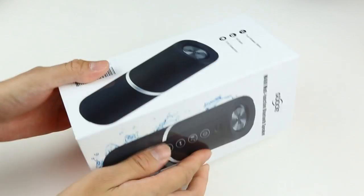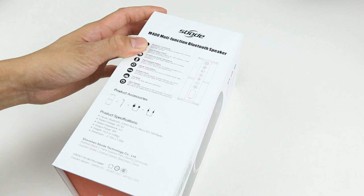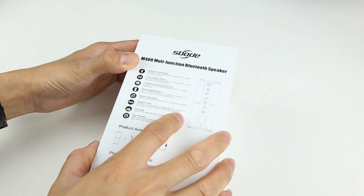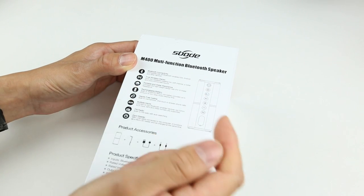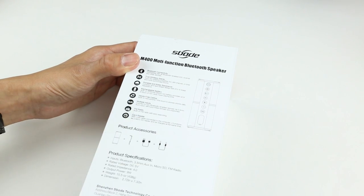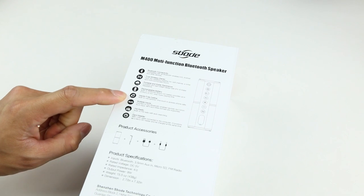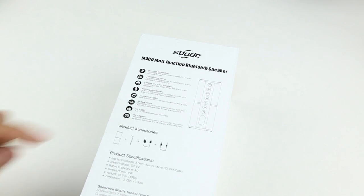Here's the box, and if we flip it around we can see there are tons of functions. It has the ability to pair two of them so you can build a surround sound with left and right stereo in your house. It's also rated IPX6 water resistant, with a 2200mAh rechargeable battery for up to eight hours of listening, a built-in microphone for hands-free calls, an aux jack, FM radio, and SD card mode.